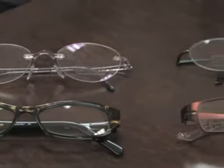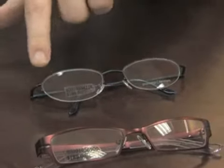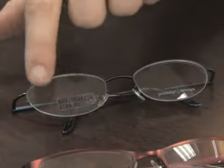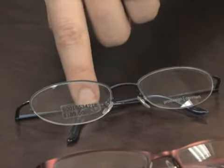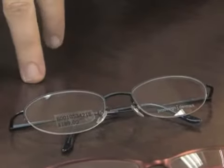Here we have what we call a semi-rimless style frame. It's going to have a monofilament string that goes around the lenses. The lens will be grooved and that string will be inserted into the groove to hold it in place. This is going to be a little bit less conspicuous than either the plastic or the full metal frame.